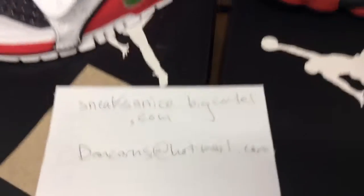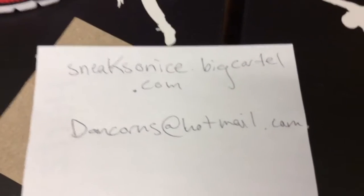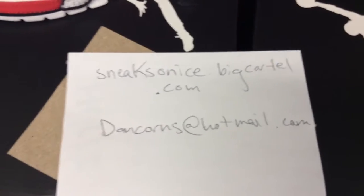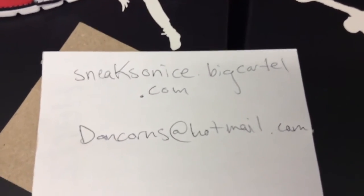Anyway, like I said, I'm Don Korns. You can check out my videos on YouTube by going to my channel, and also go to my website sneaks on a sub big cartel dot com where I've got a lot of really cool Jordans available for sale and other limited stuff. Or you can hit me up at my email, doghorns at hotmail dot com.